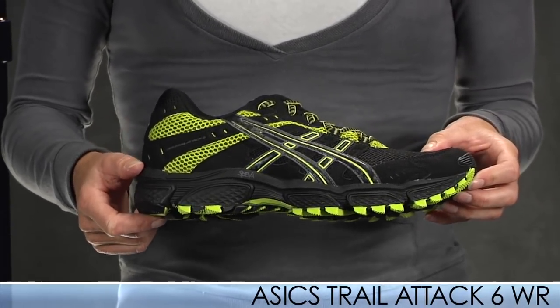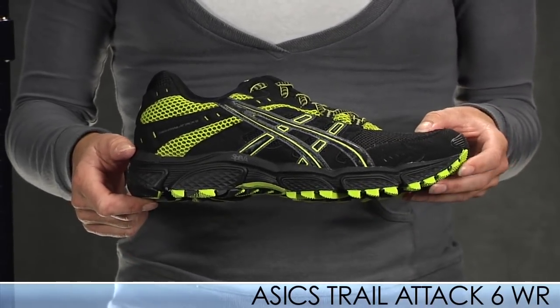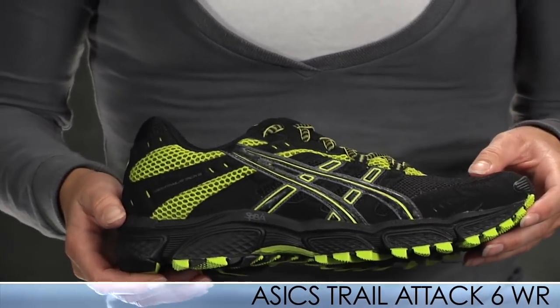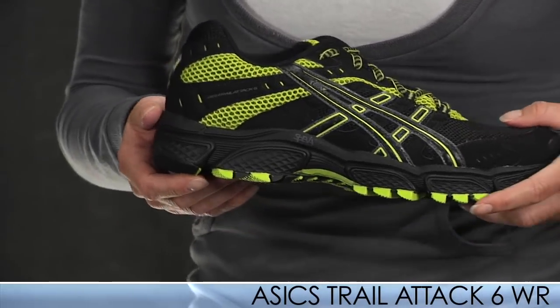It has a water release upper, which is different from a water resistant upper. The water release upper allows the shoe to shed the water. We do have a product video on this shoe as well for more details — check that out.